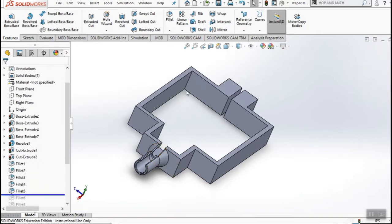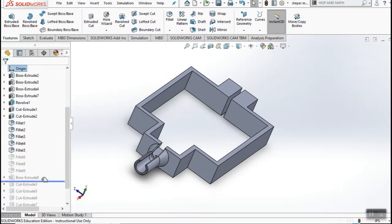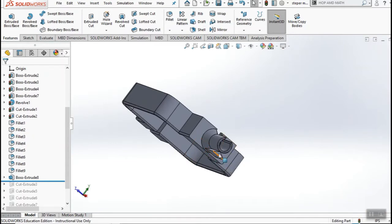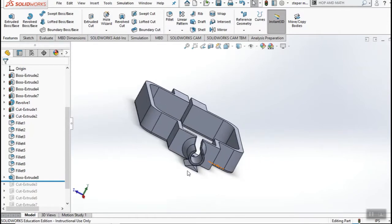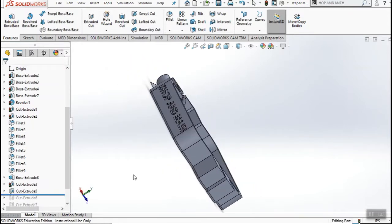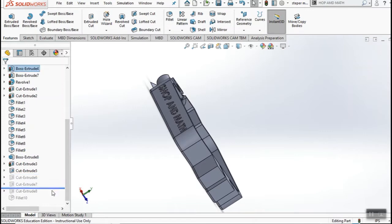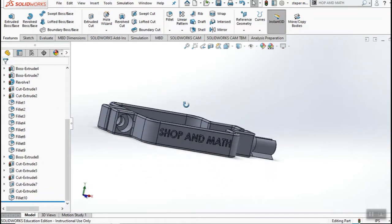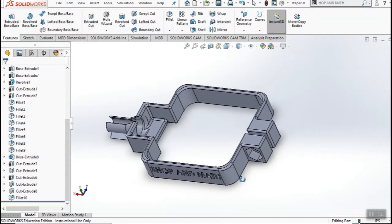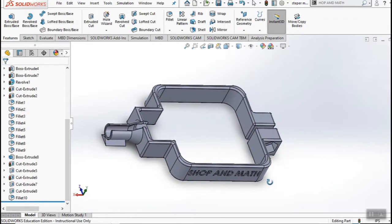We're going to add our fillets around and inside. I added a little boss here — that's for 3D printing to support this area. I could have done it in the software but I'll just add it in here. So now we have our one hole here and we're going to add a couple more holes. And this part is basically done right now.